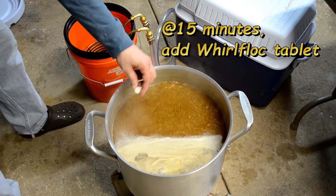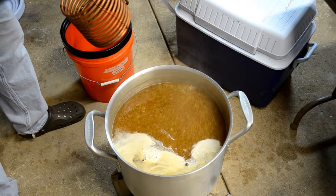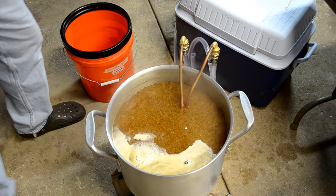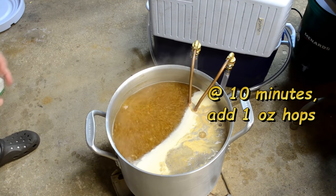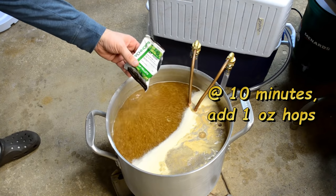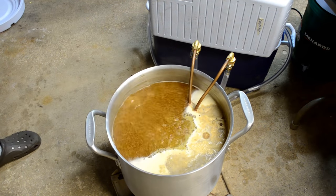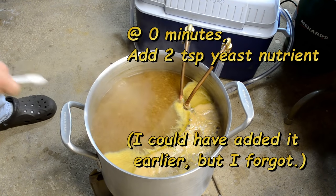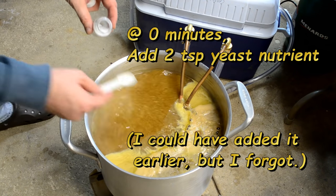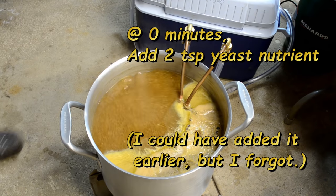Okay, it's down to 15 minutes. I'm going to throw in a Whirlfloc tablet and sanitize my immersion chiller. Now we're down to the 10-minute mark — I've got my last ounce of 5.5% alpha acid Mount Hood hops, so I'm going to pour those in. It's time for flame out, but I'm going to put a little bit of yeast nutrient in here first — about two teaspoons worth.